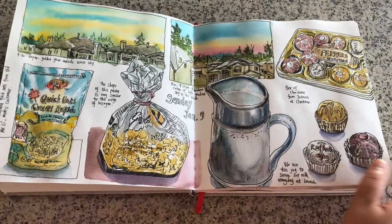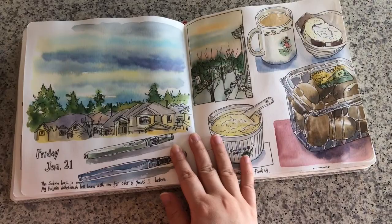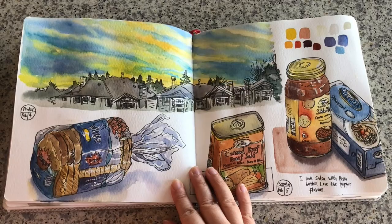Hi everyone, it's Becky here. Welcome to another new video on my YouTube channel. This is my current art journal and I've been working on it for almost two months now, sketching pretty much every day. I like to draw and paint watercolors from real life observations rather than photographs because I really value the experience of seeing and sensing everything from real life.